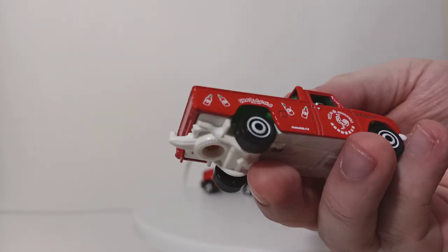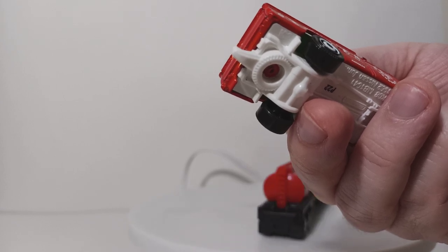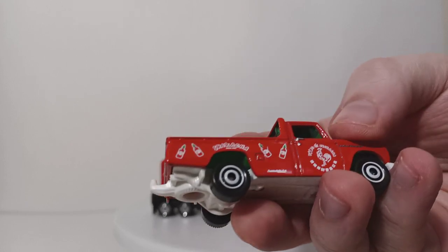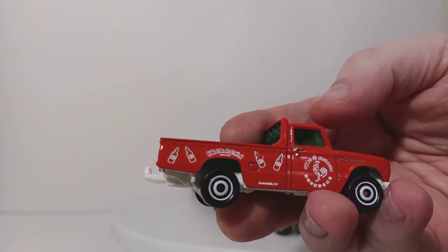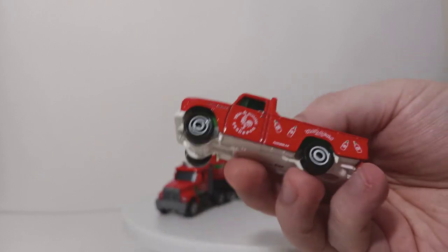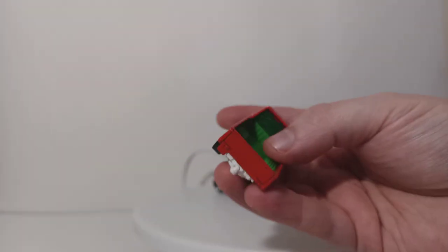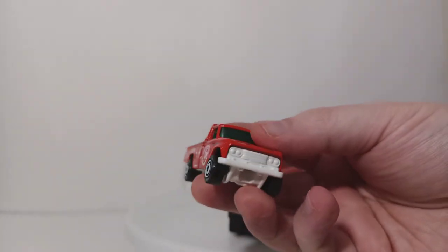On the door it reads something Sriracha — it's really hard to make out. Over here on the fender it reads Nissan Junior, with Sriracha right above the wheel wells on the rear, along with the different logos for the hot sauce. So if you're into JDM or if you like pickup trucks, this might not be a bad addition to your collection.